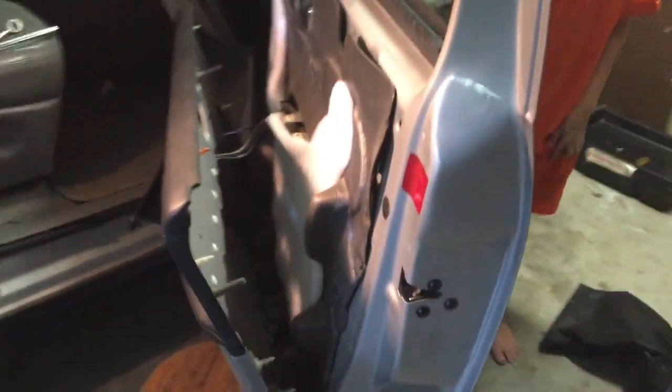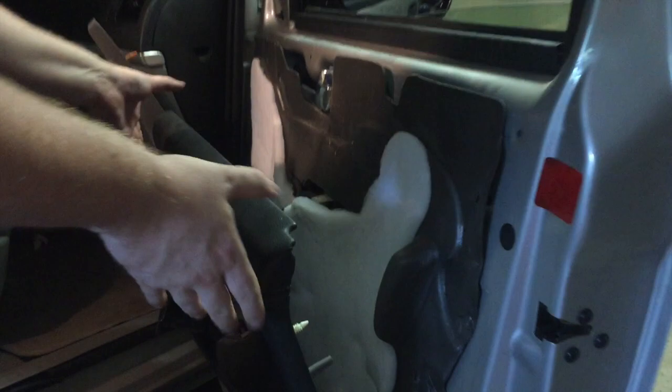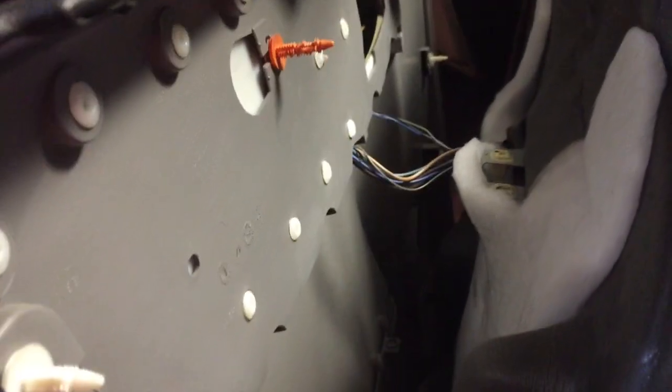Next we're going to put the door panel back on — exactly the opposite of how we took it off. This is actually going to be a little more challenging. Okay, that one went in. Wait, there's still a little gap down there — we're not going to miss this one. Make sure all of them go into holes. I'm just looking around to make sure that seal is pretty tight all the way around.